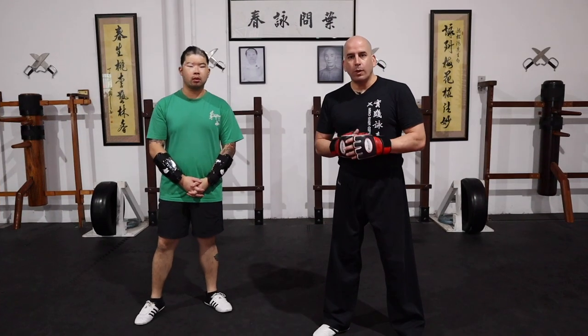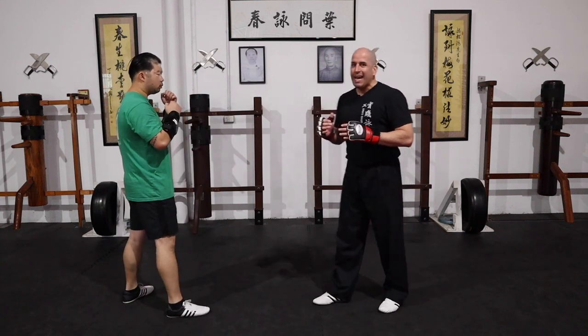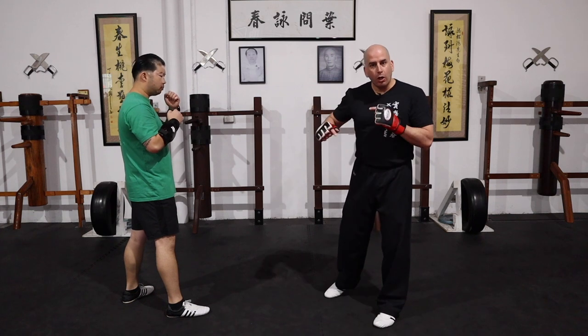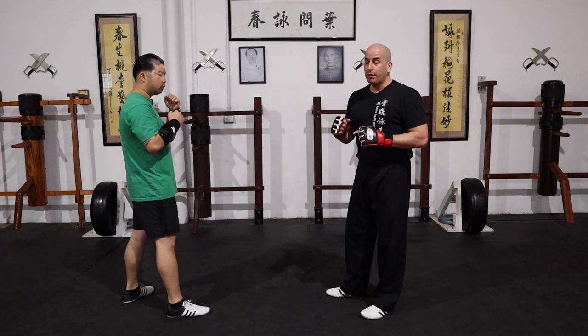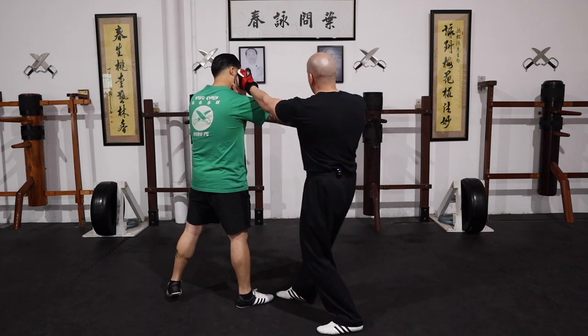So now for the second sequence, I'll have Sean feed me a jab. What I'll do is move out of the line of attack with a Fasal. I'll go low to his ribs and then follow up to the face. Slowly it looks something like this — get out of the way and then follow up.